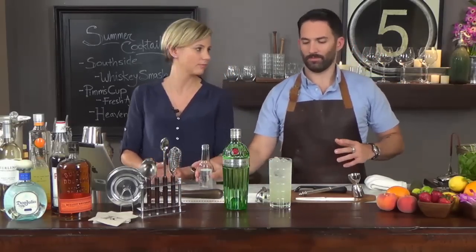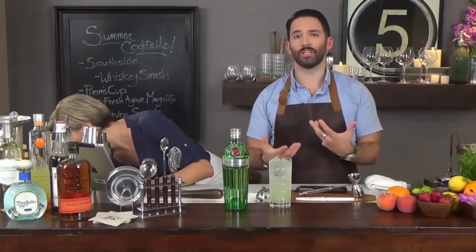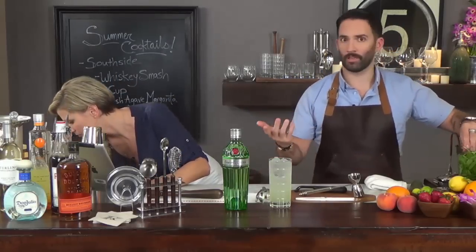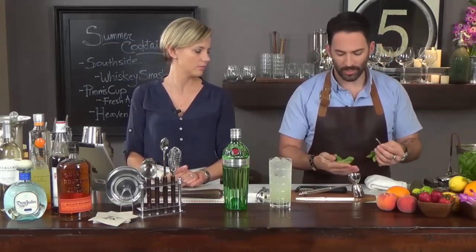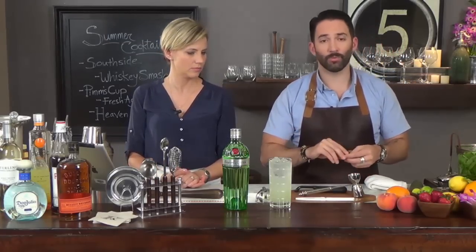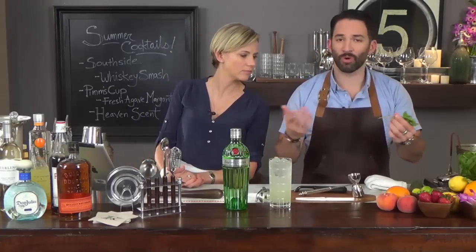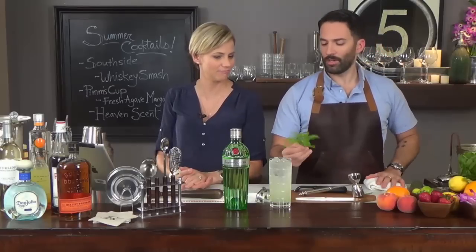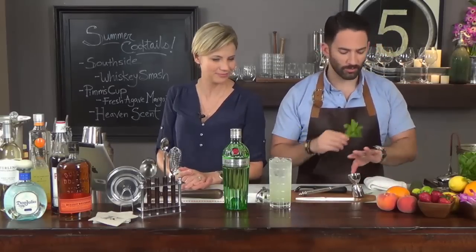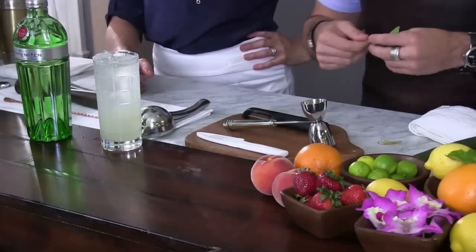And there we have it — the cocktail tastes great, but we need to make it look good too, so we want to garnish it. I like to garnish with ingredients that are already in the cocktail. Obviously we have mint — mint looks beautiful on the side of the glass. I take about two sprigs; more mint the merrier. I like to roll it on the back of my hand — you don't have to do much to make the mint smell good.